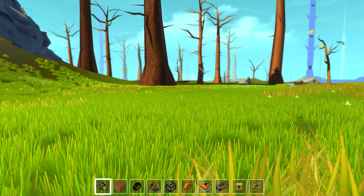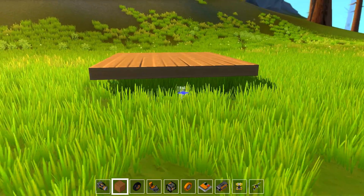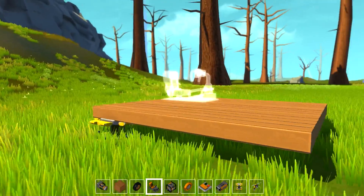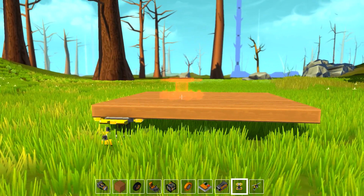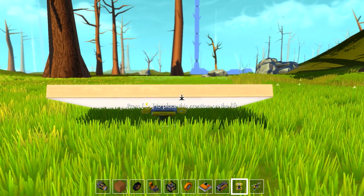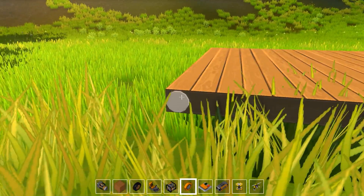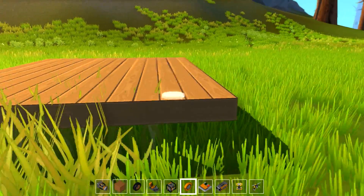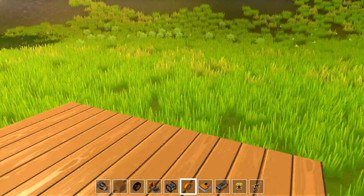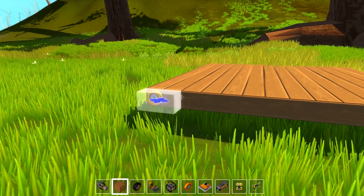Hey guys, welcome back to Scrap Mechanic. Today we're going to be building a pretty freaking epic building that transforms into a moving vehicle. In this video I'm going to show you how I have made one in the past and what I'm going to do on screen to show you how to achieve a very similar result. So let's go ahead and start off building this thing and see what we can do with just some very basic designs.